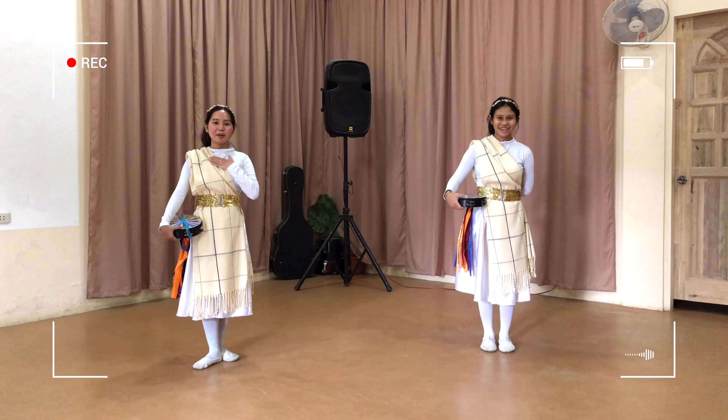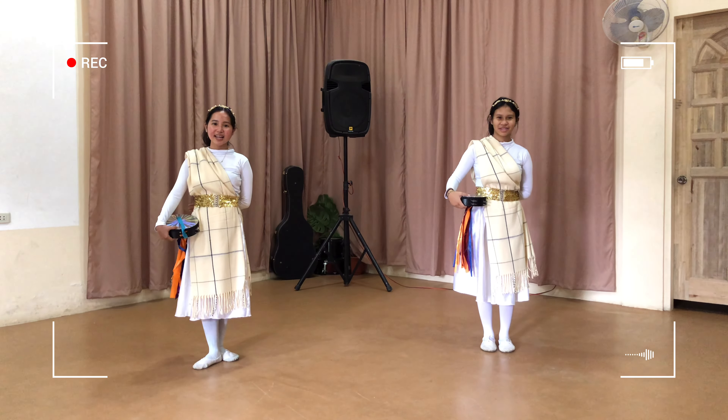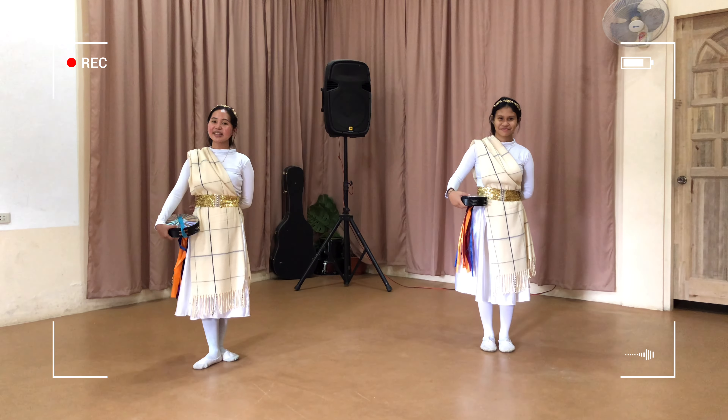Hi! I'm SES. I'm Hannah. So today, we will be doing the pattern Mighty One Modified in a slow demonstration.